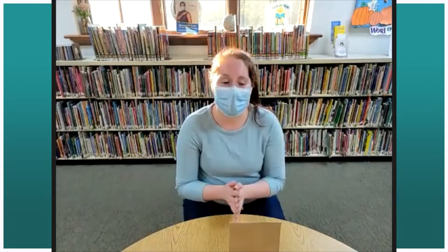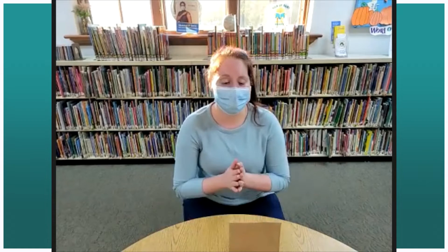Hi everyone! I hope that you're having a great Friday. I'm so excited to see you — or imagine seeing you — but at least you can see me, right? I'm so excited to have you here to do our STEM program with us today, because this is a really fun one that does have a delicious take on it at the end.